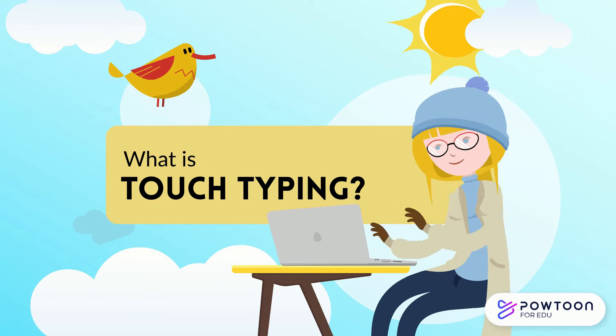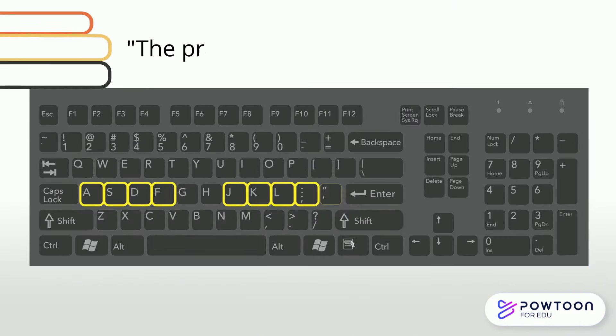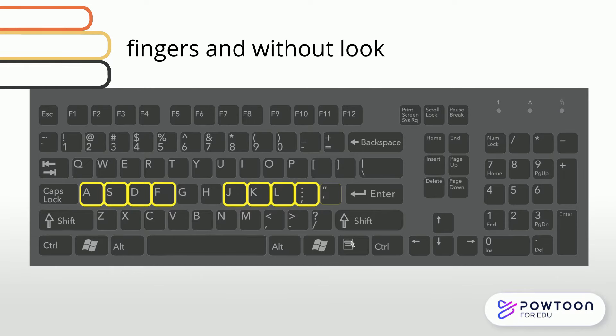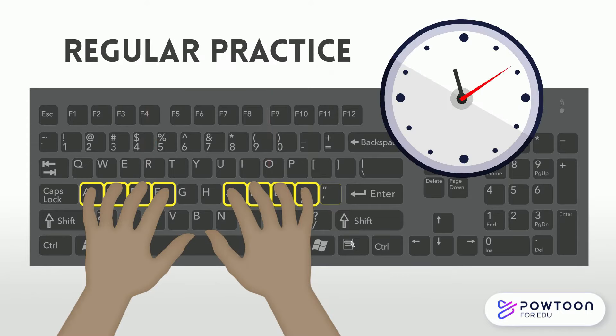So what is touch typing? According to the Oxford Dictionary, touch typing is the practice or skill of typing using all one's fingers and without looking at the keys. This is learned over time with correct instruction and regular practice with two hands and all ten fingers.